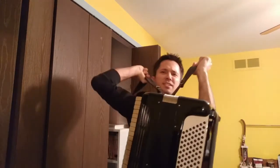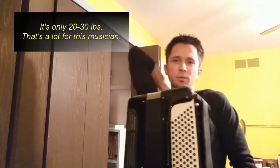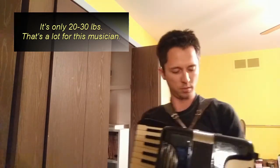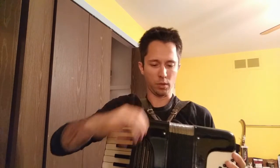Oh my god, this thing weighs a ton. Of course I'm complaining — at least it's harnessed into my body. It's not like I'm marching baritone again. Alright, probably release that — yep, that's — oh, we got sound!